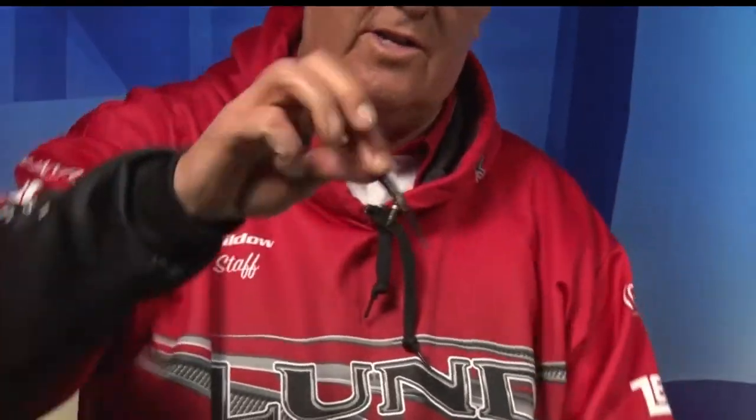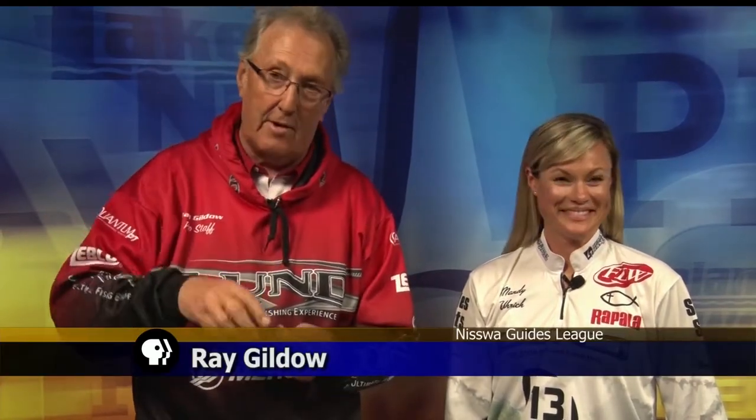One of them is Gulp, which is a product that's actually made with real fish parts. This is an imitation leech, this is an imitation minnow, and when you put this stuff on your hands you smell like you're an imitation leech yourself. But it's very popular, made with real fish parts, and it's biodegradable so it doesn't pollute the water the way some plastics do.